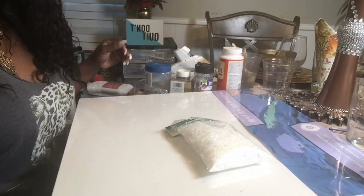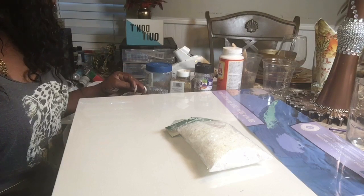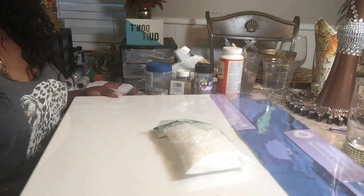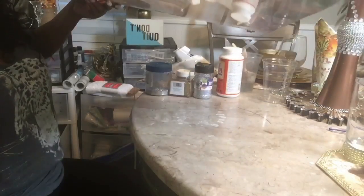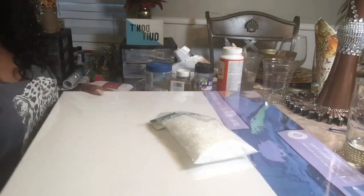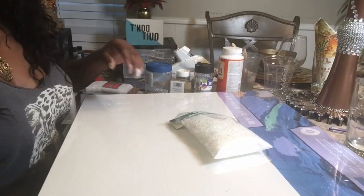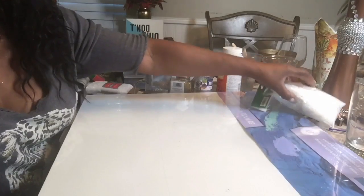Hi guys, this is Faithful with Elegance Filesse. Thank you so much for joining me today. I am going to do a DIY for you. I'm excited about this DIY, so I decided I wanted to do a canvas. I've not done this before, but the idea is there and I decided that I want to try it and I want to do it with you guys.